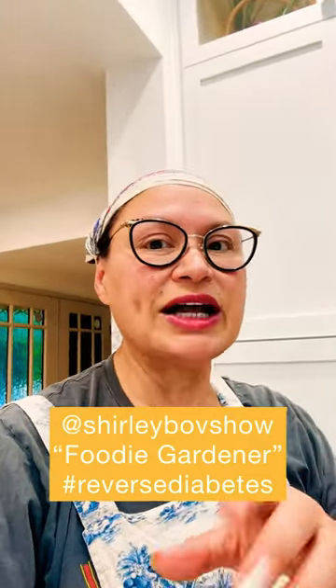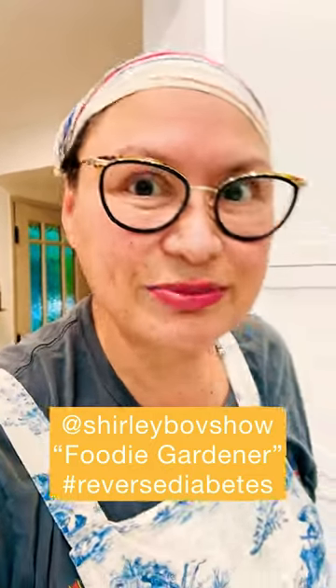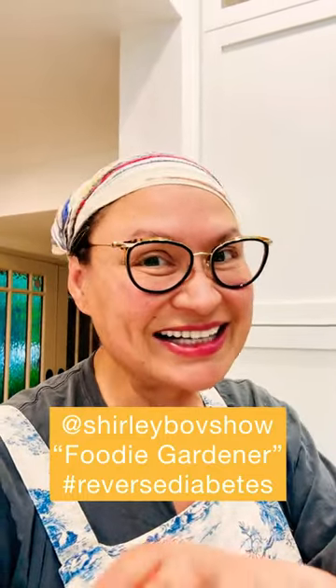For tips like this, follow me, Shirley Bobsha, also known as the Foodie Gardener. And let's reverse that type 2 diabetes together and eat really great side dishes.